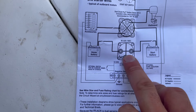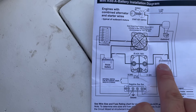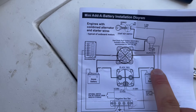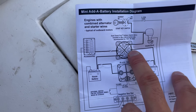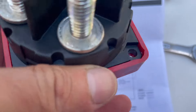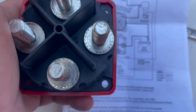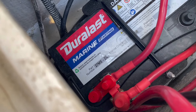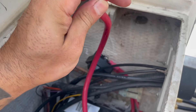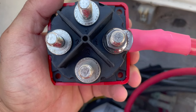We're done with the ACR connections. Let's move on to the switch connections, which are the unfused wires — no fuses. We're going to start with the start battery and it's going to go into position number one. Position number one is the unfused wire from the start battery. That connects right here.